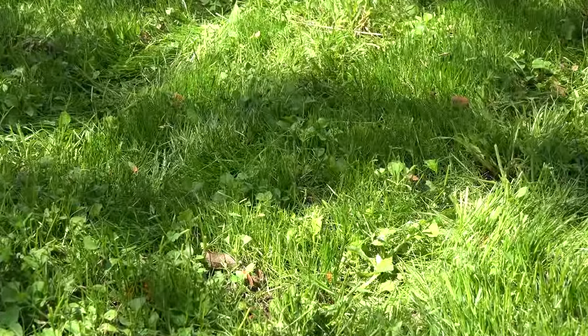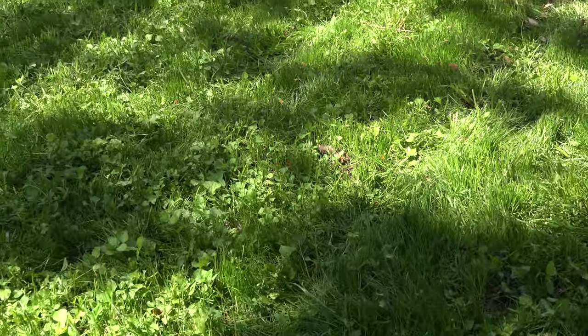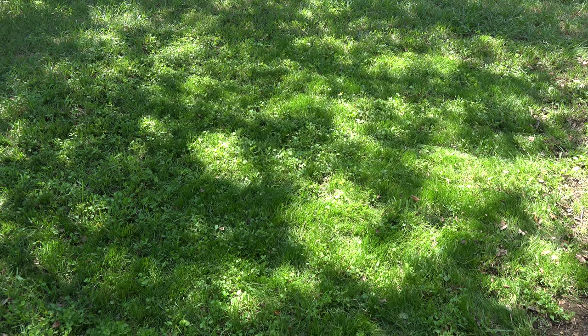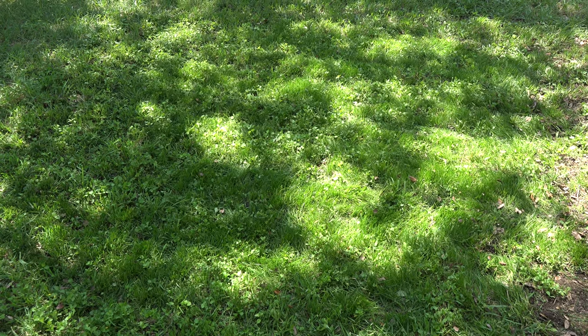Again, anything watered daily for a month is going to look greener, but I have to say it looks like the grass has done the first job of filling in the bare spot — passes that test. I will water it a few times a week for the next couple of weeks, but then that's it. It's on its own after that. It has to fend for itself like the rest of the grass — I don't water during the summer.